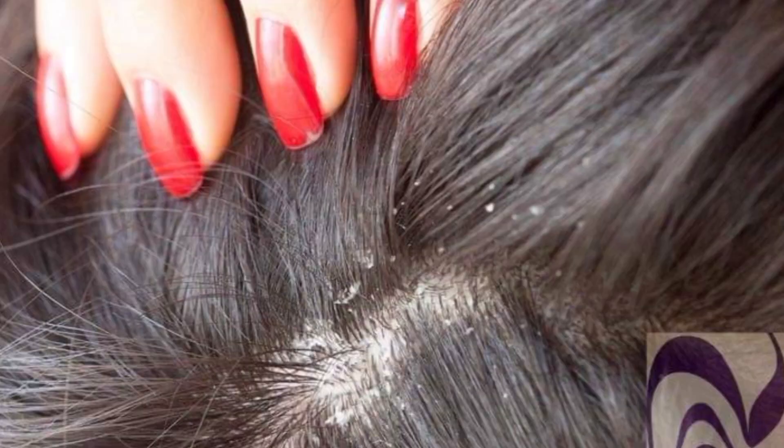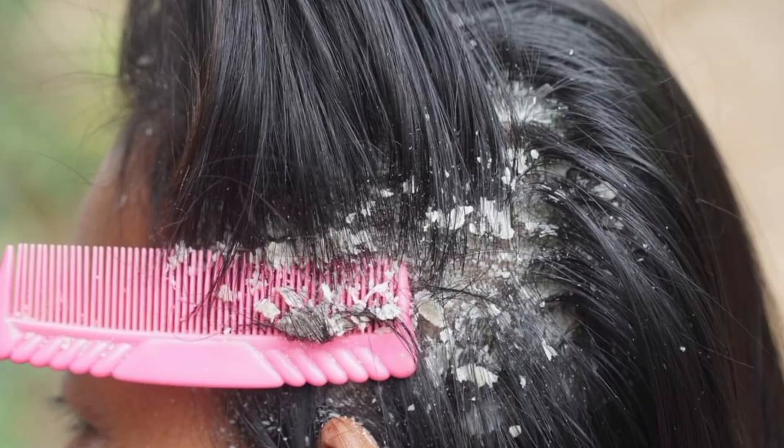If you don't try it, you will get hair loss from the scalp. This is why we need to treat the scalp. This is the reason why we need to use our scalp treatment for dandruff.